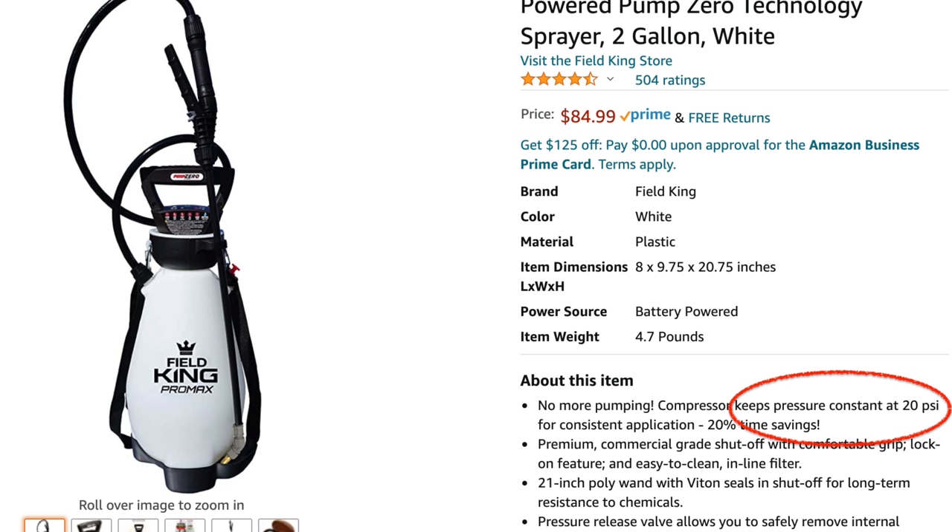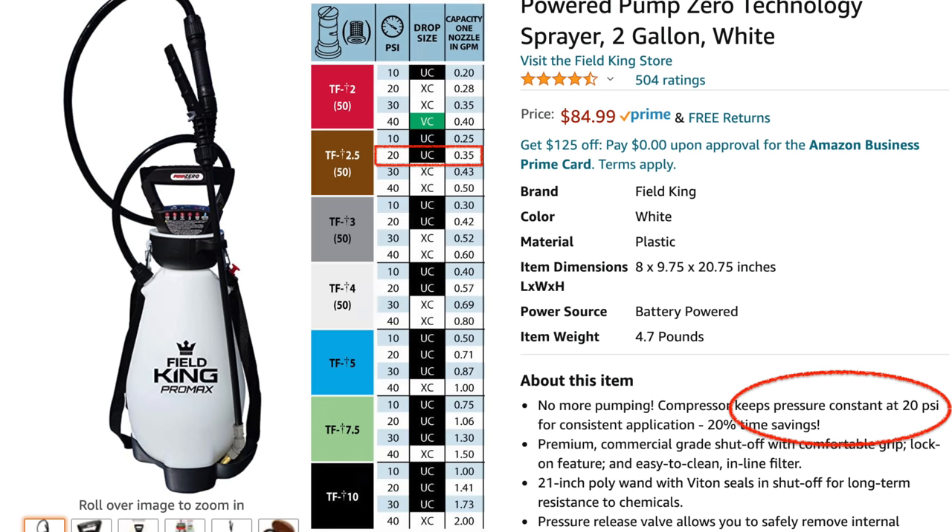Let me give you a little more context here. Whenever you have a battery-powered unit, you're going to want to find out what the PSI is — that's the output of the unit, the pounds of pressure per square inch. You can find that easily on the Amazon listing. It says here that the Field King keeps you at a constant pressure of 20 PSI. What this allows you to do is go to the T-Jet charts that show the output of each one of these tips based on that PSI. You can see the brown tip at 20 PSI puts out 0.35 gallons per minute.